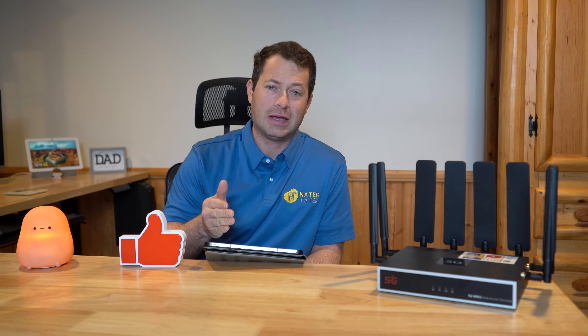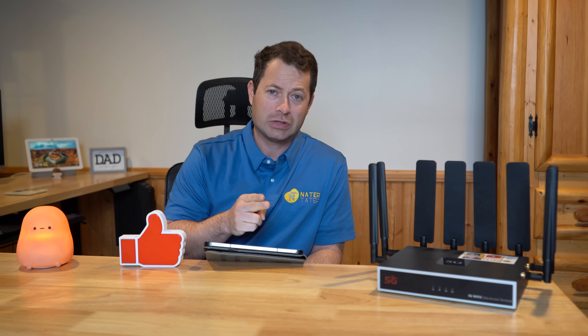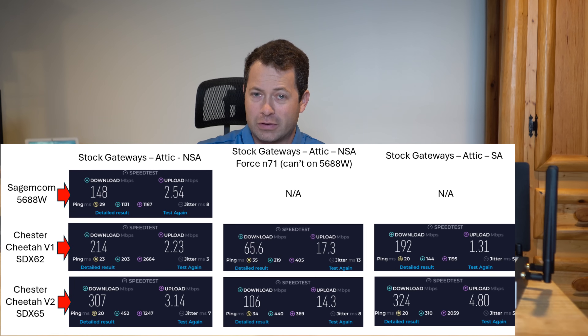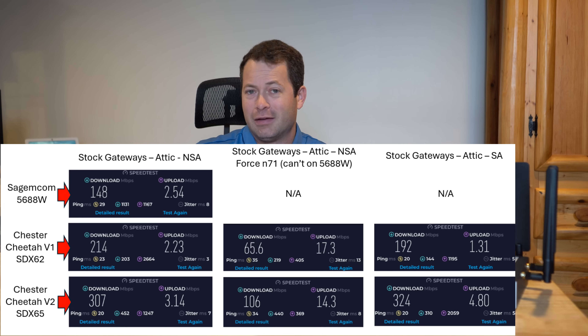Then with the V2 and X65 modem on the same B2 and N71 setup, I got 106 Mbps down — roughly a 50% improvement over the X62 — and 14.3 Mbps up, slightly less than the 17 I got with V1 but still a massive improvement over the ~2 Mbps upload I'd get on N41. Next I put the X65 into SA standalone mode, where it aggregated N41 plus two connections of N25, giving me 324 down and about 5 up.